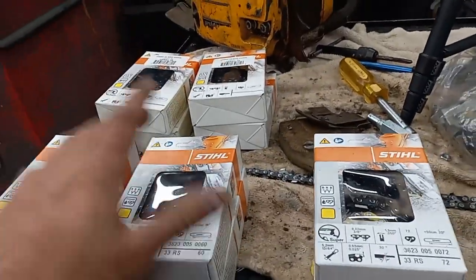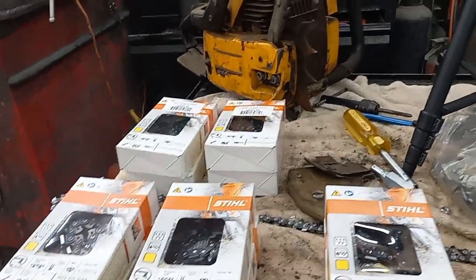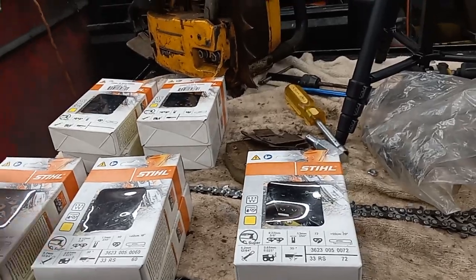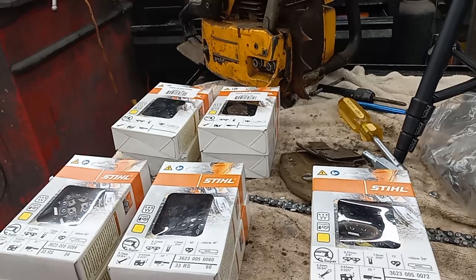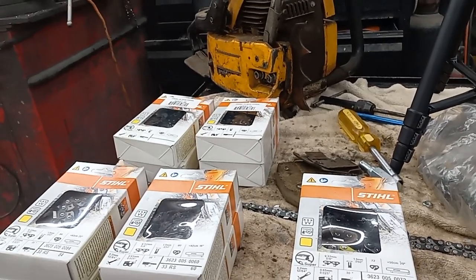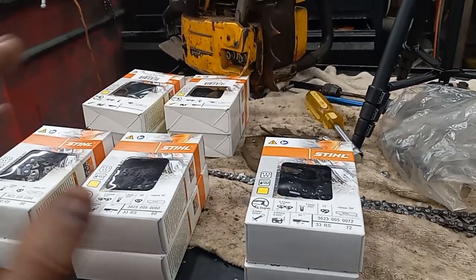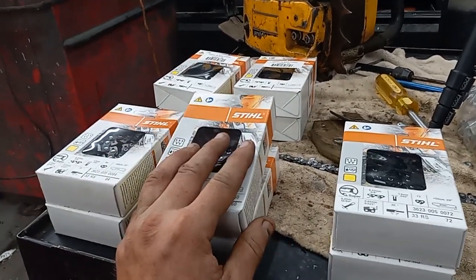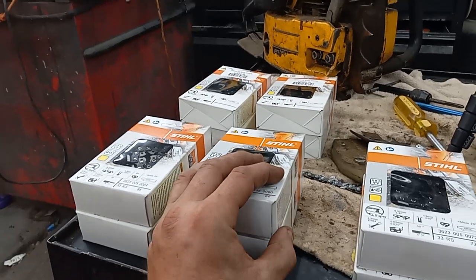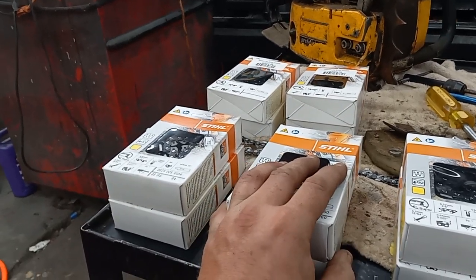I went and spent a bunch of money I really didn't have. The prices of chains are just getting insane — I'm not gonna lie. For what's sitting right here I could have bought a roll of chain and made these for way cheaper. I'm going to have to eventually get set up to make my own chains if this is going to become a regular thing. I got some 20-inchers and two 16-inchers.